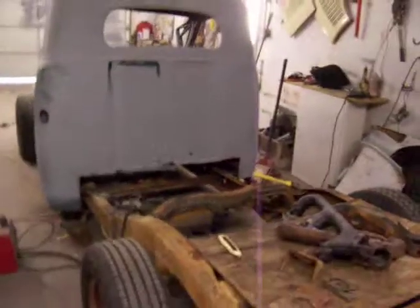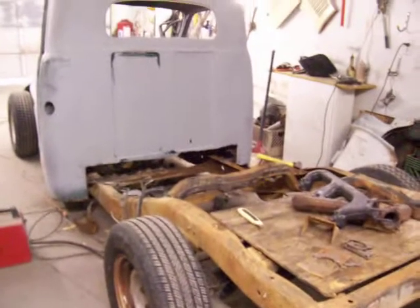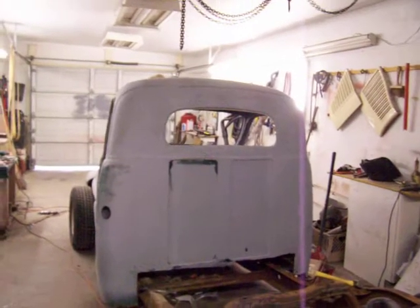Perspective from the back — a lot of stuff to do, but that's the general idea.